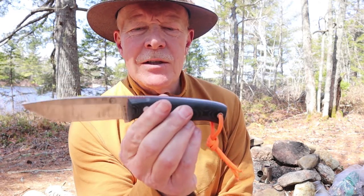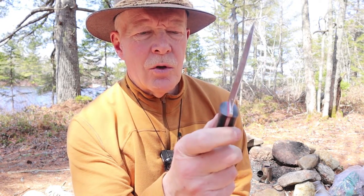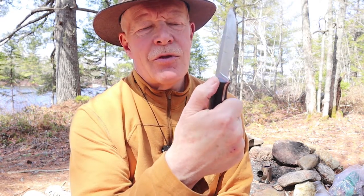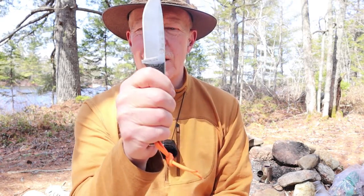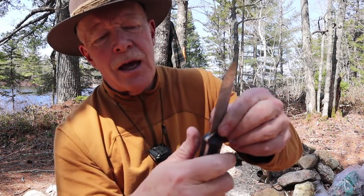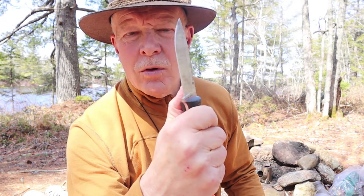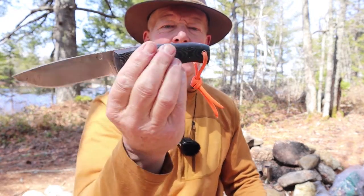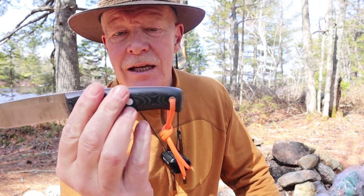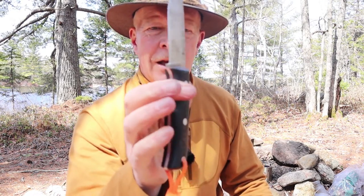With everything I like about this knife, is there anything I'd like to see different? When I first brought it out into the woods, I felt it could use some thumb scallops somewhere to place my thumb in reverse grip. But it is rounded off in that area — I can put my thumb there with a lot of comfort and I'm not disadvantaged by not having thumb scallops. What would I improve? Maybe a tiny bit thicker, but with XL hands — double XL hands — I think the majority of people will find this to be the perfect size.